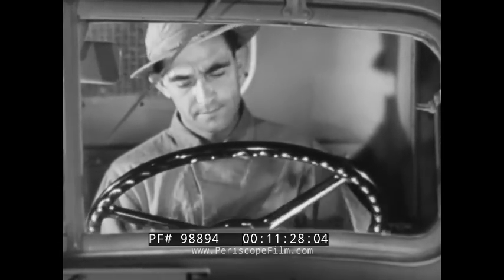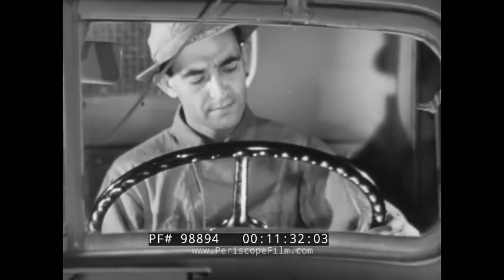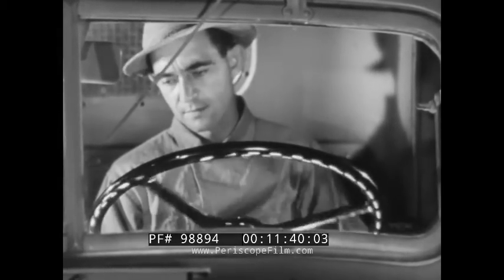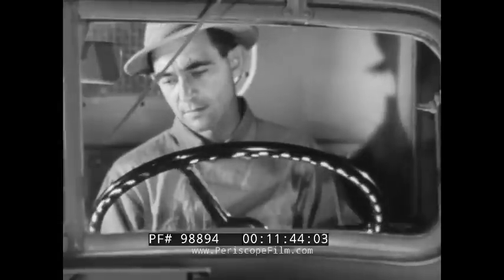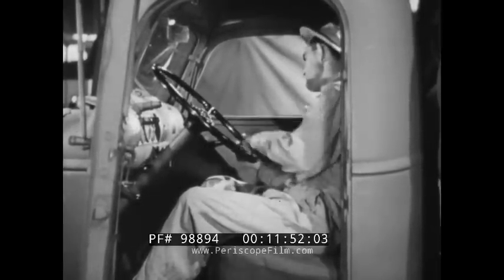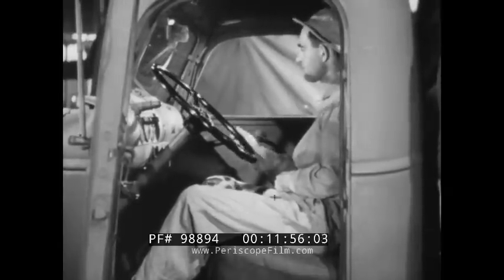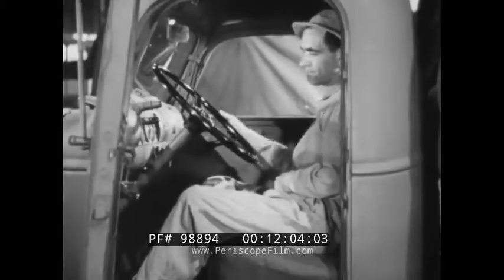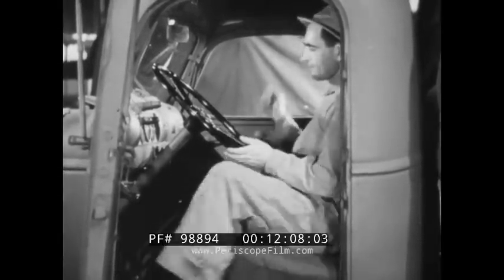To remove lost motion between the gears, it is first necessary to center the steering wheel. The wheel is turned from one stop position to the other, the number of turns being counted. Care is exercised to avoid hitting the stops too hard. The wheel is then turned back halfway to a straight-ahead position. The pitman shaft thrust screw is adjusted until there is no lost motion between the worm gear and the sector teeth. The lock nut is then tightened.